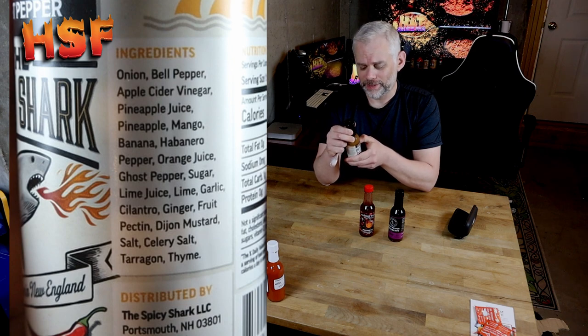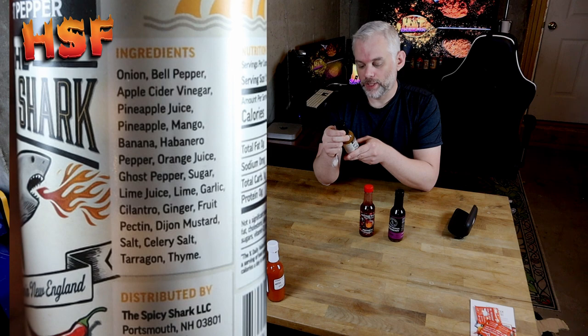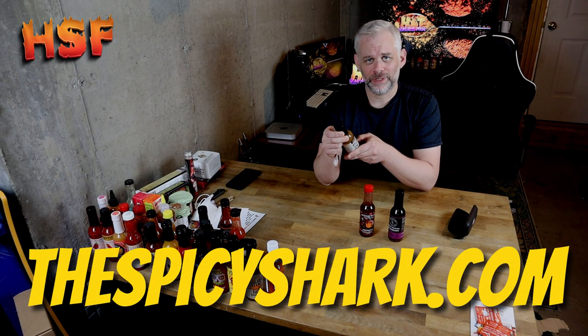The Spicy Shark has a very unique range of ingredients. It's got onion, bell peppers, apple cider vinegar, pineapple juice, pineapple, mango, banana, habanero pepper, orange juice, ghost pepper, sugar, lime juice, lime, garlic, cilantro, ginger, fruit pectin, dijon mustard, salt, celery salt, tarragon, and thyme. That's a lot of ingredients, but very unique.